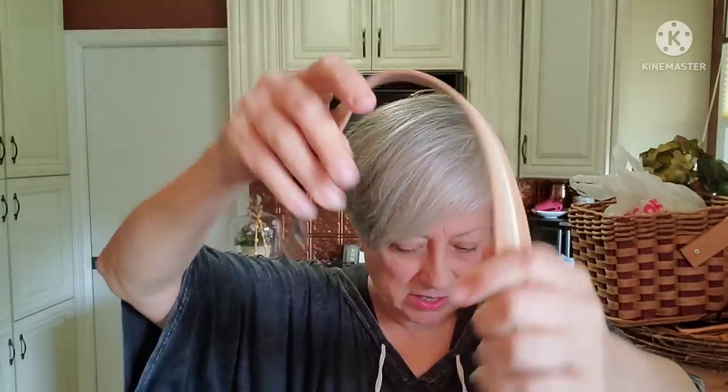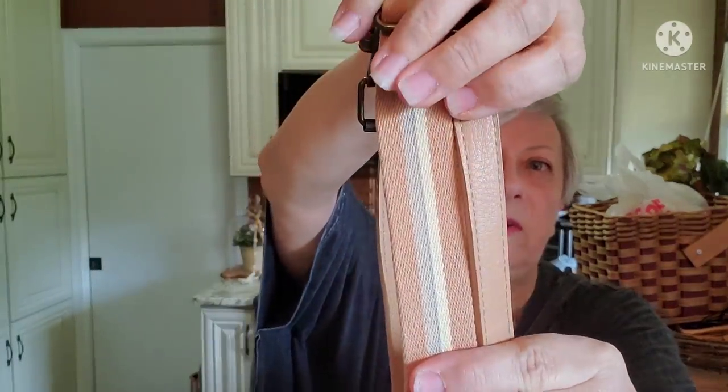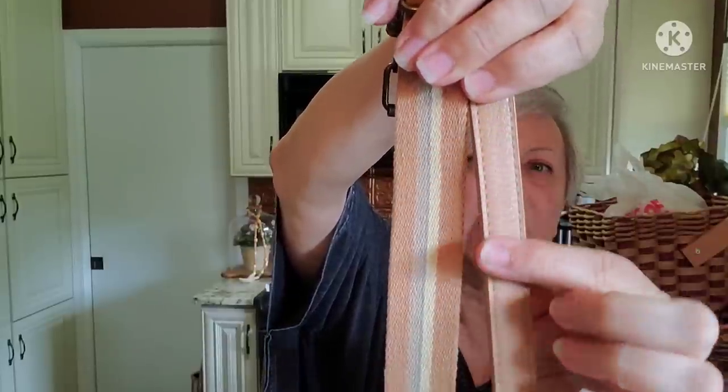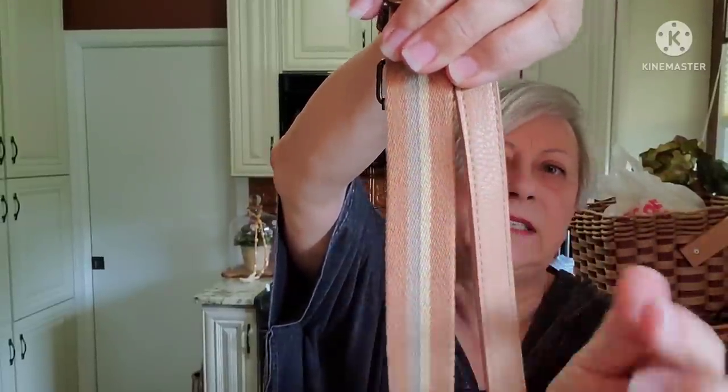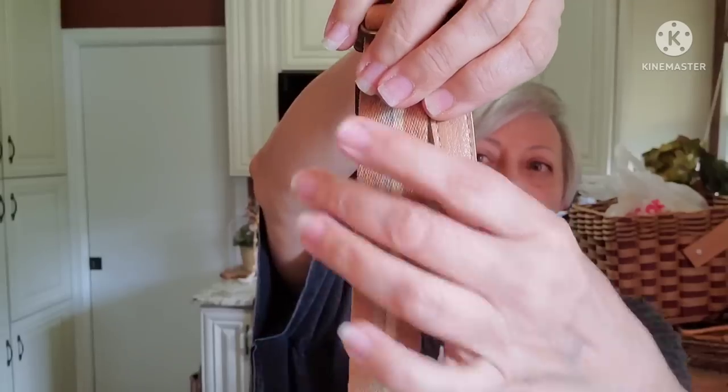I thought the canvas and faux leather combination might be a nice touch around a vase. There are so many crafts I have ideas for in my head, especially since my daughter and I went to that show.